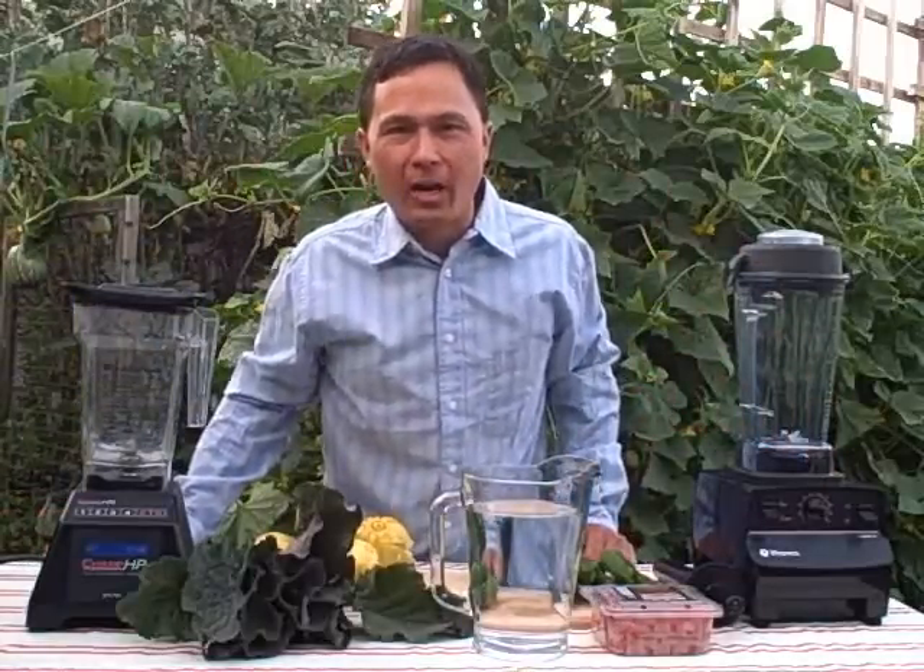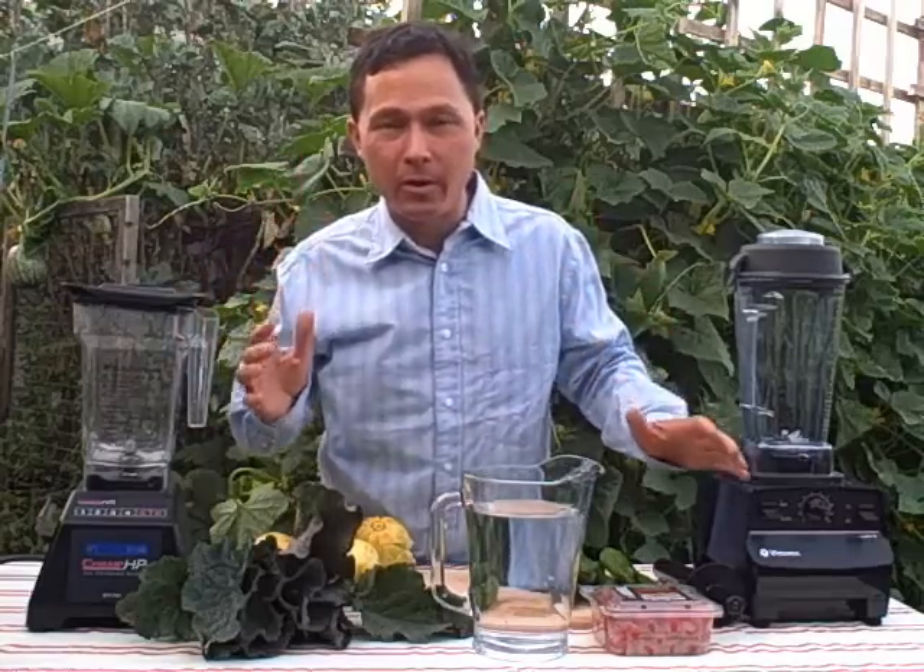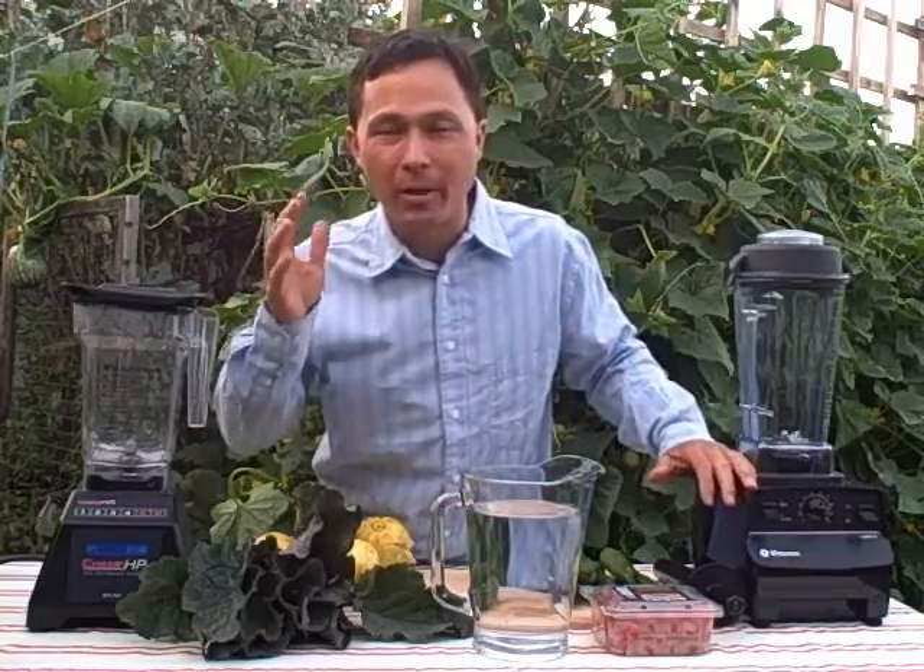This is John Kohler with discountjuicers.com. Today I have a very special treat for you. We're going to answer the question: what is blender cavitation?